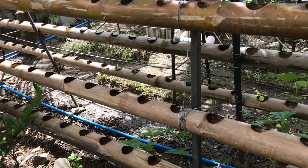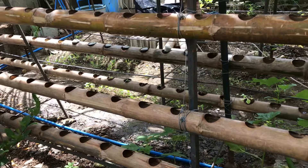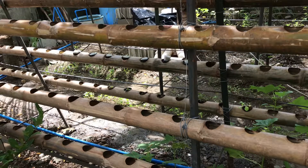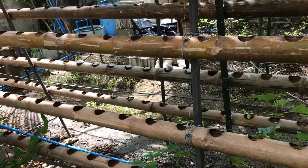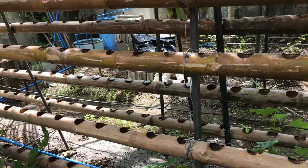Hello guys, welcome to my YouTube channel. In this video I will show you my partial setup of my aquaponics system. The first frame I used bamboo in NFT, or nutrient flow technique.